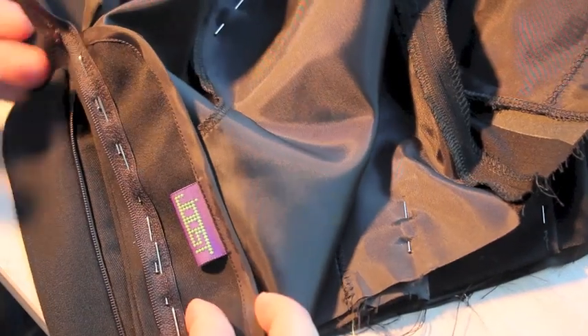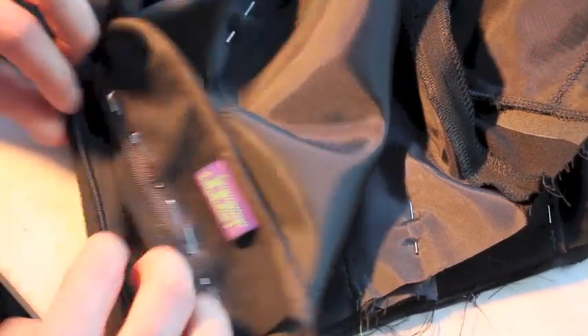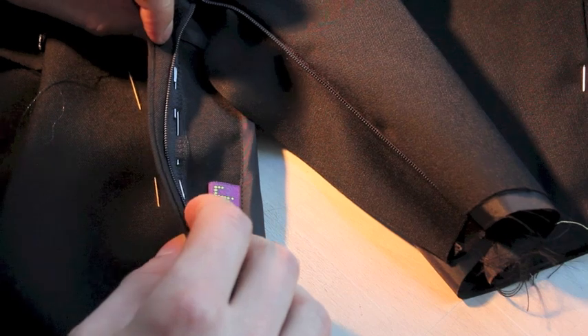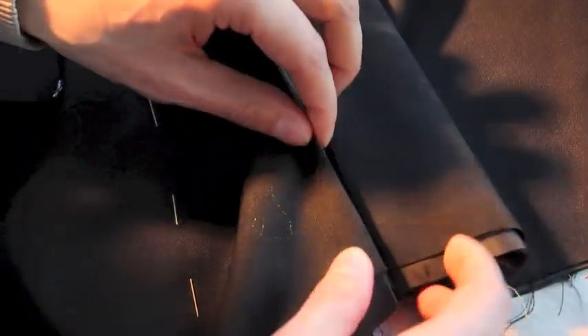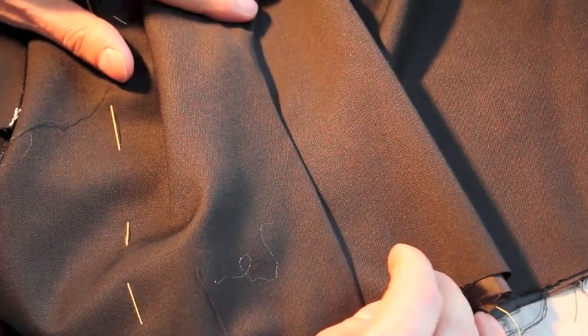Now we get the fly pinned to our fly piece. Ultimately this will go like this, and if we close the fly, this will be what the front of our trousers looks like, which is good.